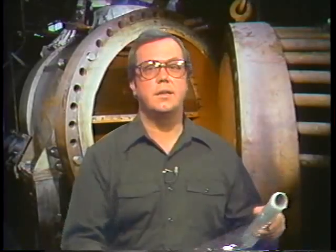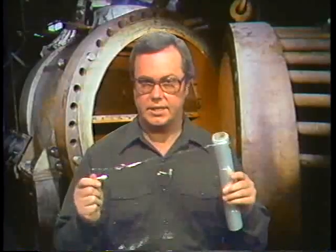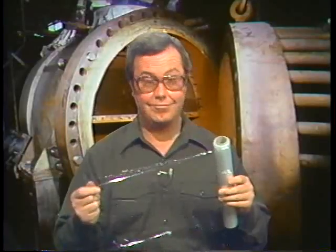On condensers and other heat exchangers run under a vacuum, a vacuum check can be used to look for leaks. It involves placing sheets of thin plastic wrap on the tube sheets to cover both ends of the tubes while a vacuum is drawn on the shell. The plastic wrap sticks to the tube sheets and to itself. If there's a leak in a tube, the plastic wrap will be sucked into that tube — a dead giveaway.